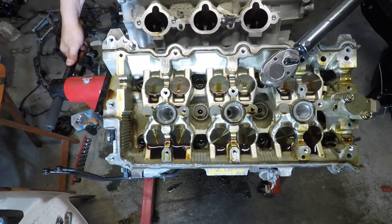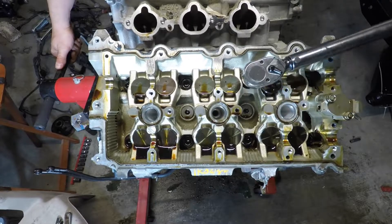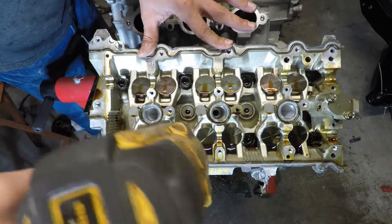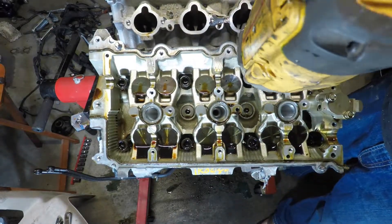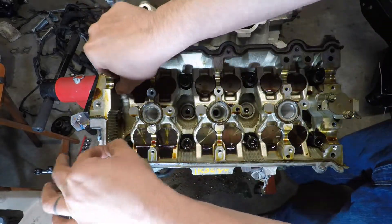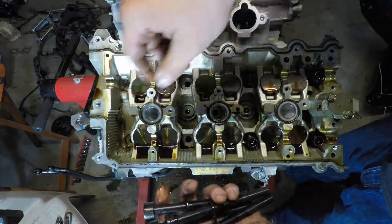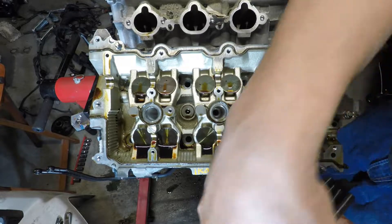I highly discourage using any kind of impact or anything like that. I'm going to pull all these factory head studs — I have plenty of these too.